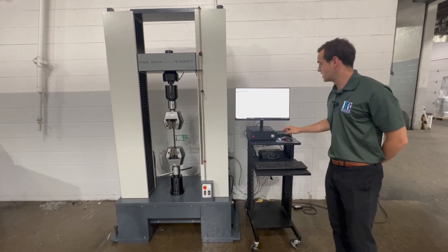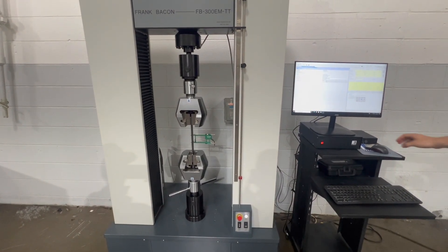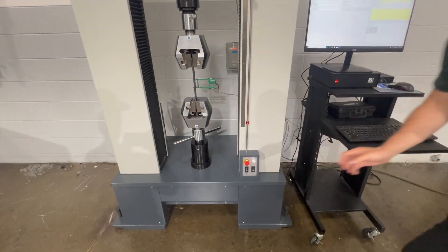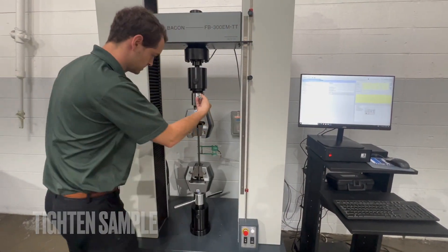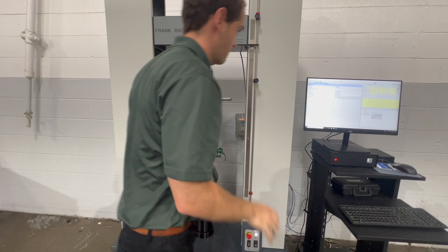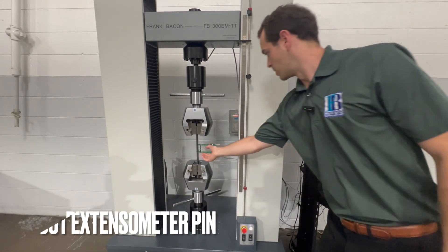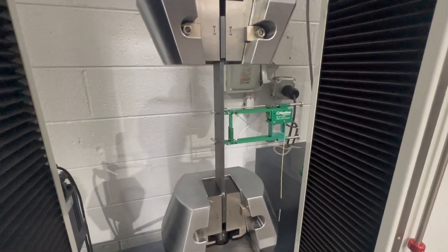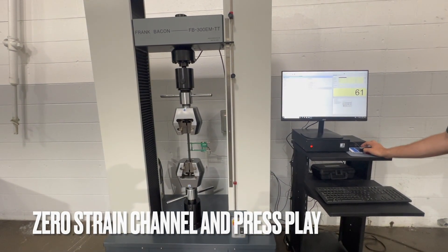We have a profile set up in our MTGenius software. We've got an extensometer on our sample and we're going to do a stress-strain graph. I'm going to go ahead and turn our machine on, tighten in our sample, pull out the pin on our extensometer, zero out our strain channel, and press play.